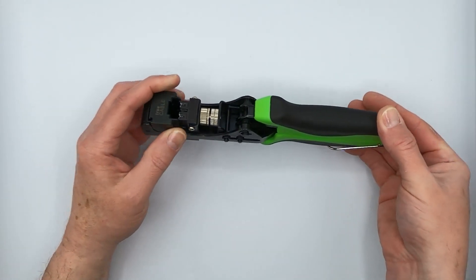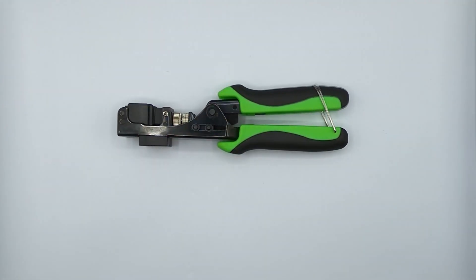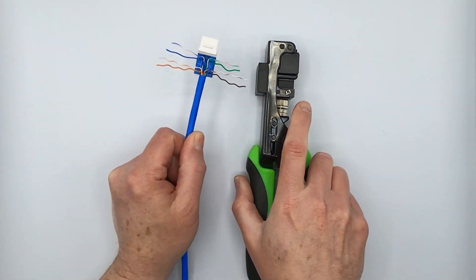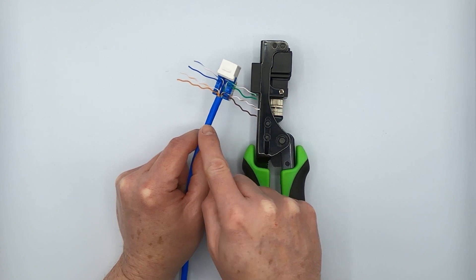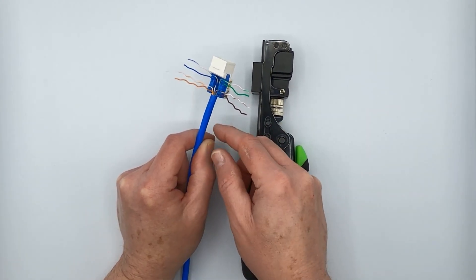As a matter of fact, I happen to have an example keystone jack threaded up to show you. In this particular case, we'll demonstrate a category six keystone jack unshielded punchdown and our category six unshielded riser cable — a very popular cable.